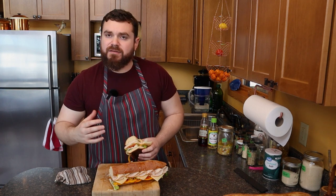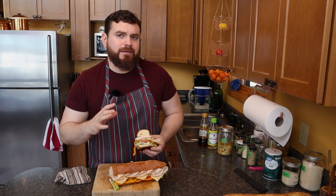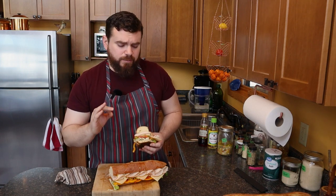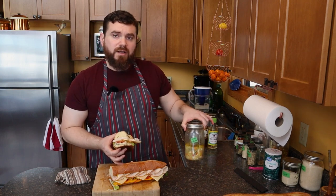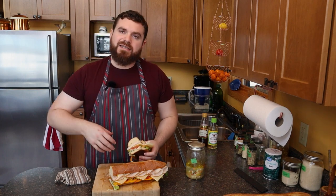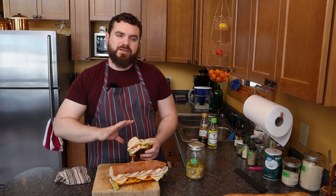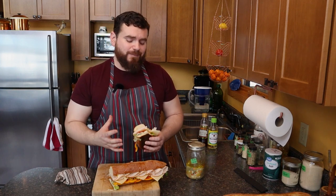Orange pepper gives it a nice crunch. The pepperoncini gives it just a little bit of heat, which we don't have with the mild giardiniera because we didn't put any hot peppers in there. So it needs it a little bit, but it has enough to combine with the whole rest of the sandwich.